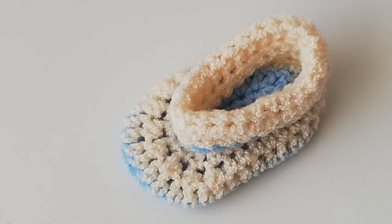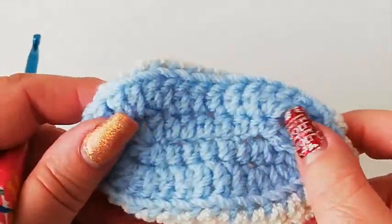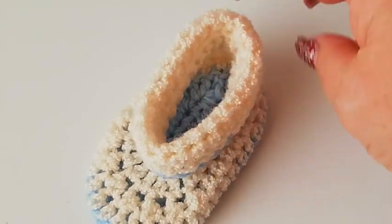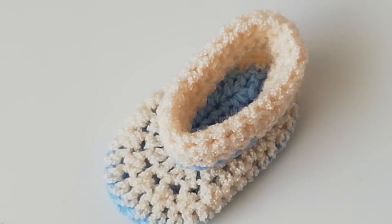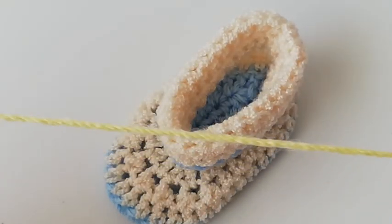Hello again and welcome to my channel. Today's tutorial is for a very simple baby shoe, a little booty, and the size I'm going to make would fit up to about three months. If you want a smaller size booty you can go down a hook size; if you wanted a slightly bigger booty you could go up a hook size. I'm using a double knit yarn in lemon and a five millimeter hook for this tutorial.